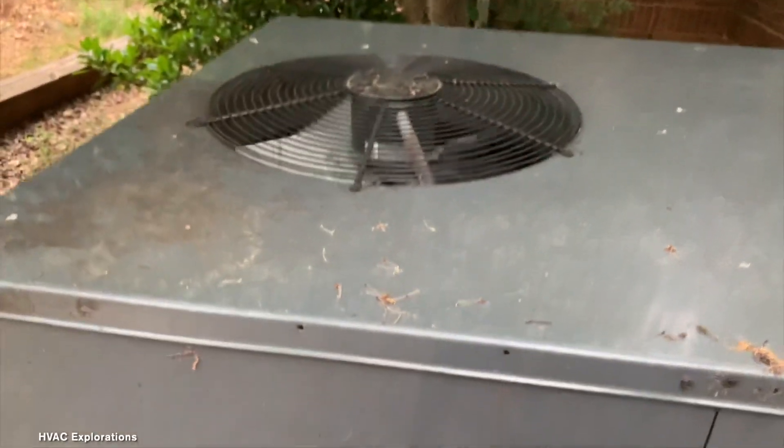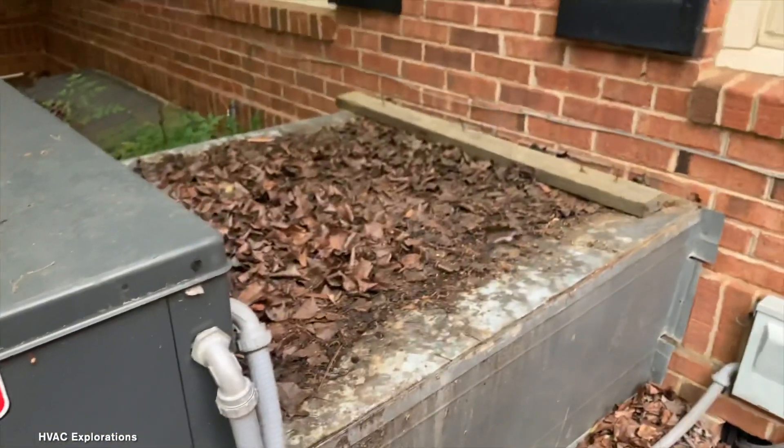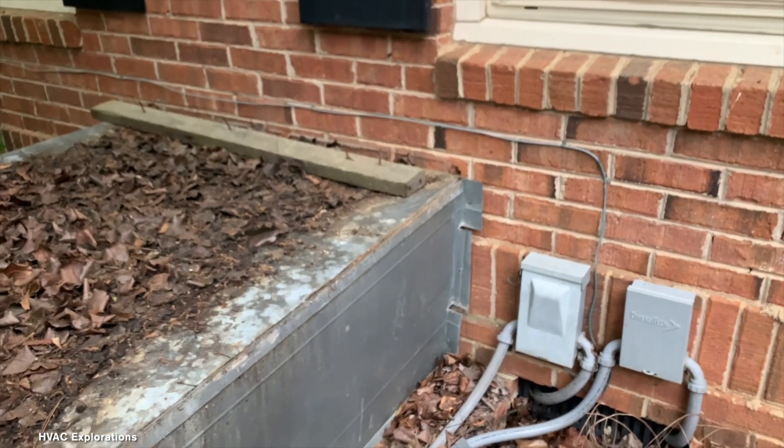The air coming out of that thing is quite cold. Remains of the energy guide. I hear the blower's still going in there. It's not even attached to the wall.